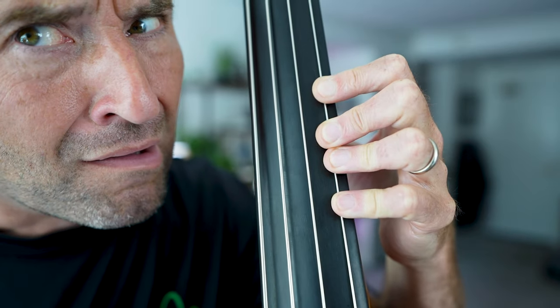You ever have this happen to your left-hand fingers? It's Jason Ethan. One of the most common problems that beginners face is collapsing left-hand fingers. It's an easy habit to fall into and it can be so frustrating because it'll really limit your growth and development.